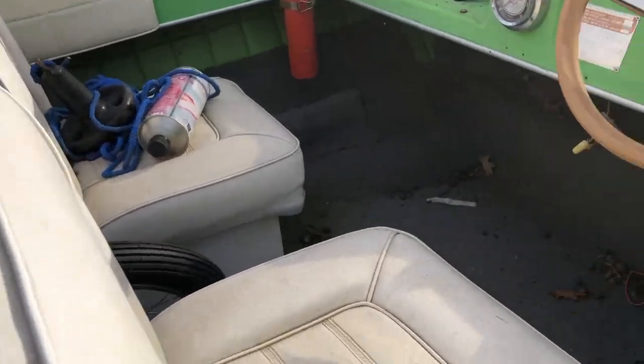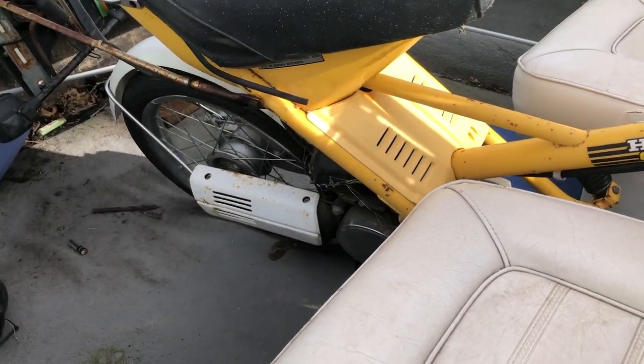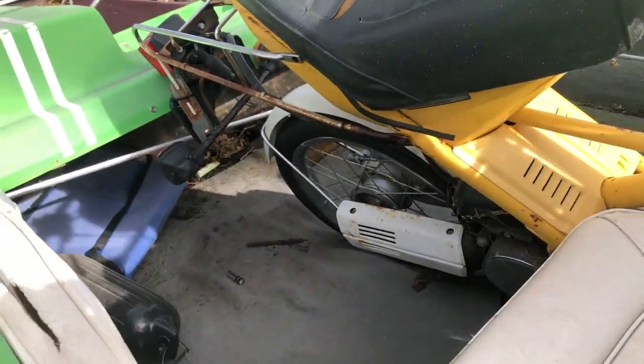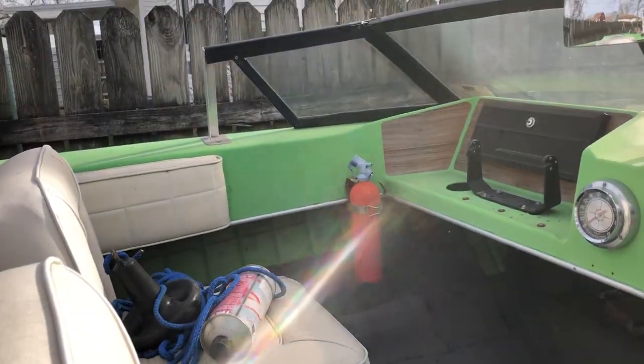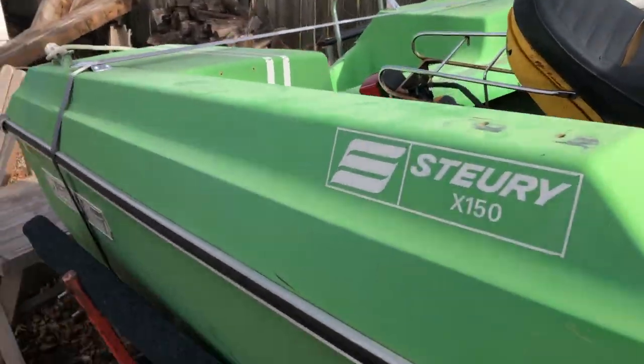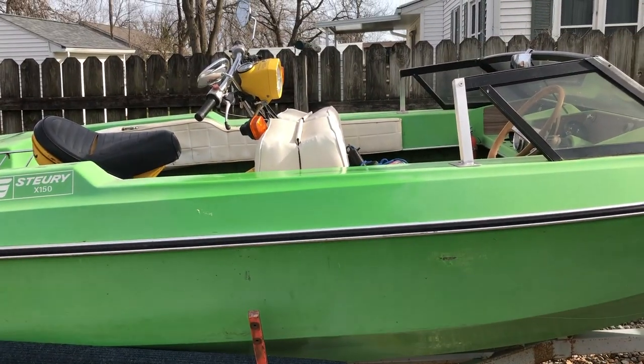Probably have to vacuum it out and tear the carpet out. Got a Honda Express here, got it to oxidate — a lot of stuff to do to this thing, but I know I can make it a good boat, so I'll see you next time.